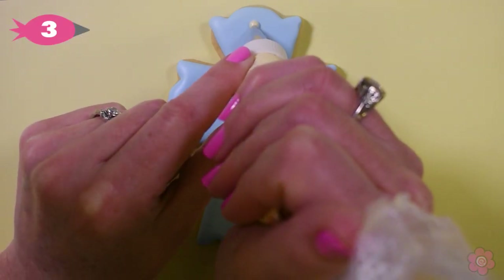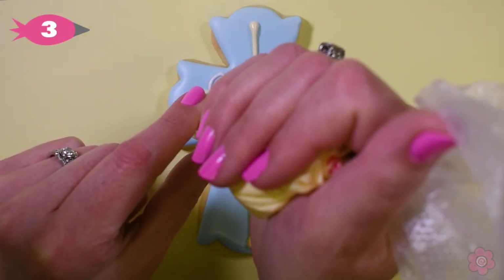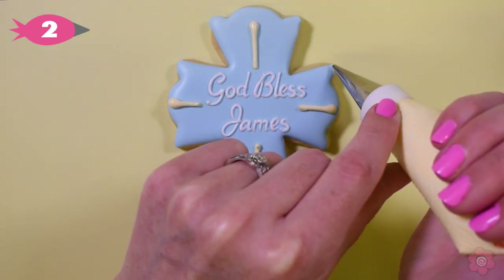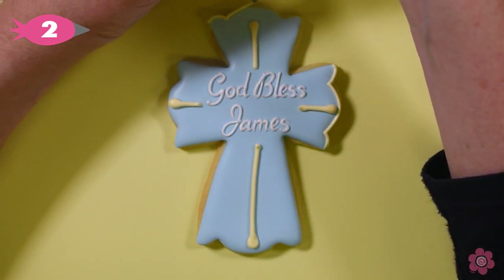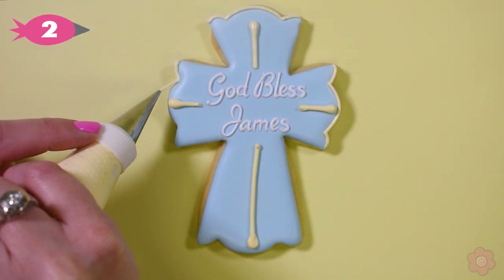Because this is personalized, I want the final details to be quick to add. I have a number three tip on my gold icing and I pipe a cross in the background. Then I size down to a number two tip and add a piped detail to the edge of each of those fancy edges of the cross.